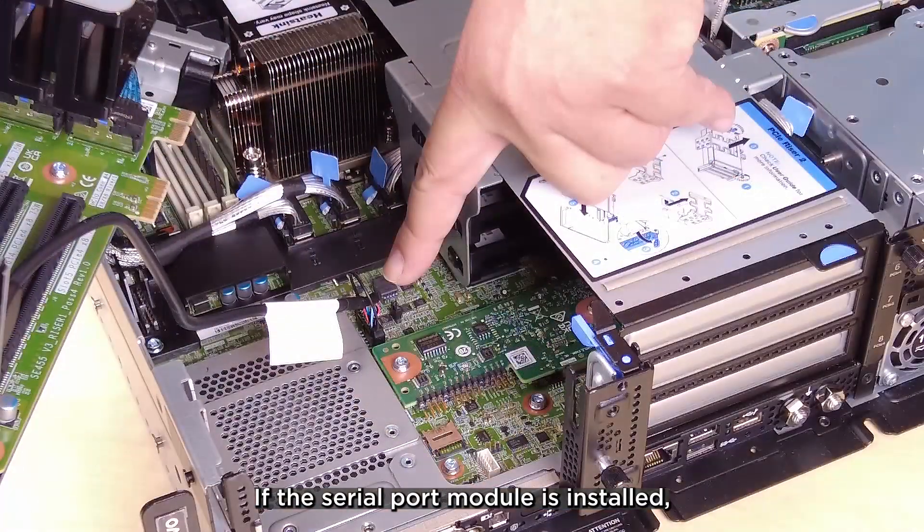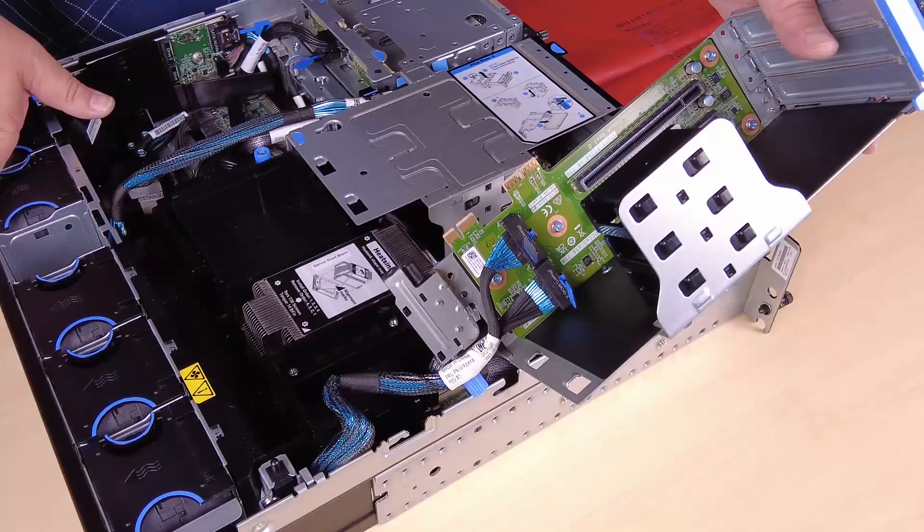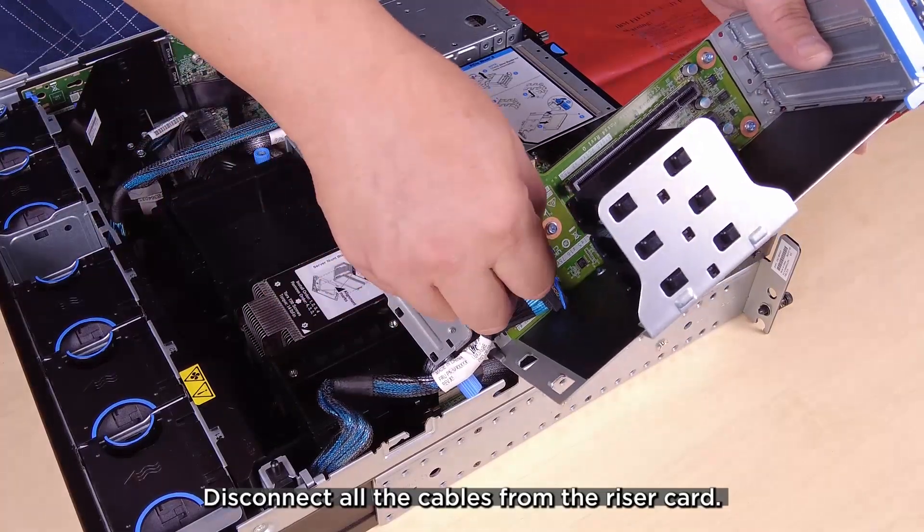If the serial port module is installed, disconnect the serial port cable from the system board. Then disconnect all the cables from the riser card.